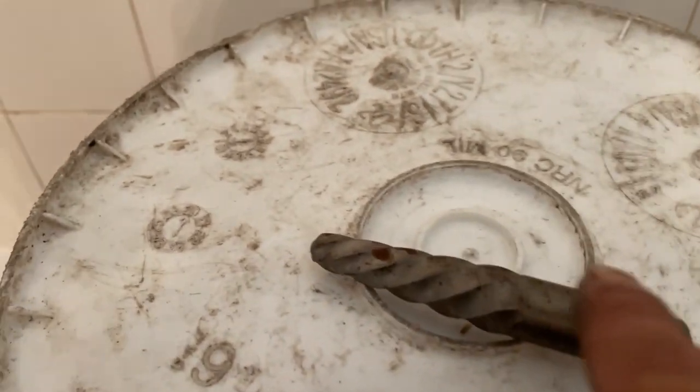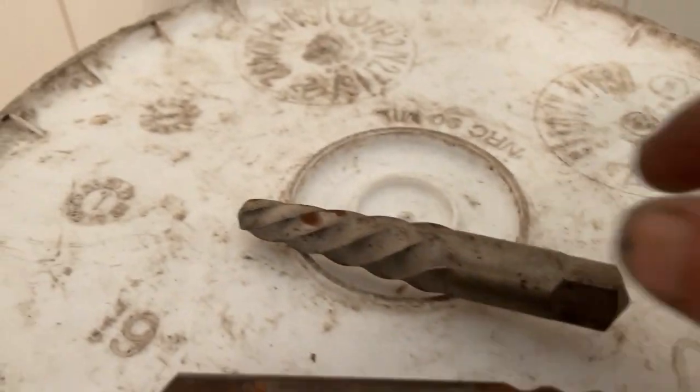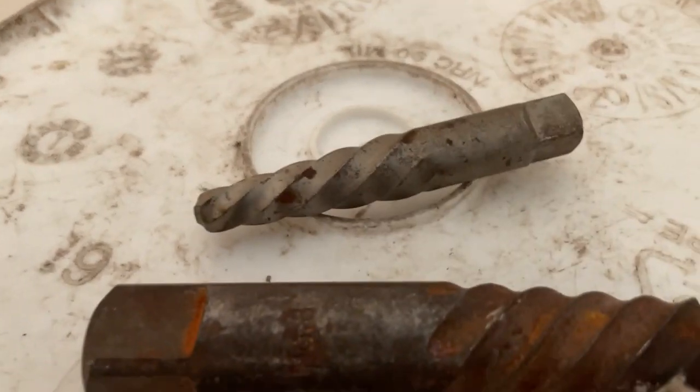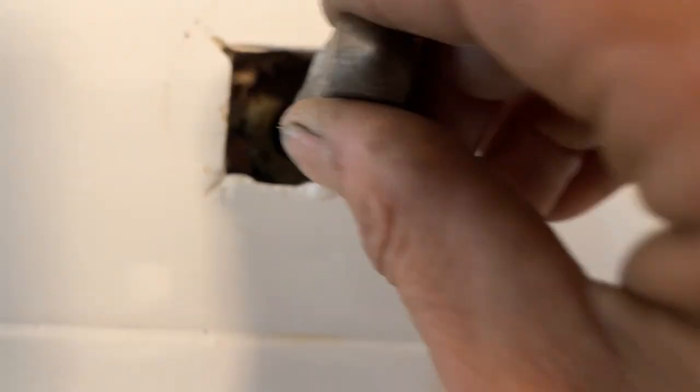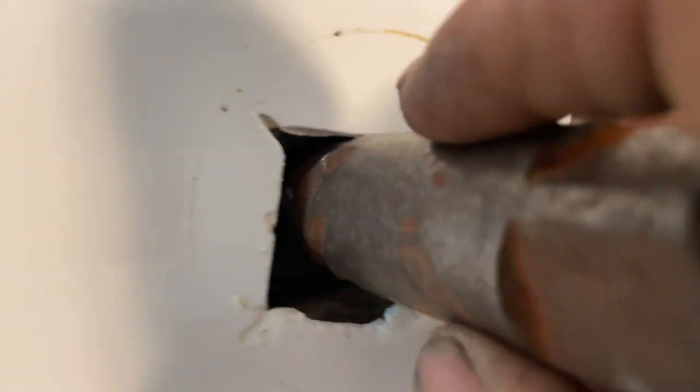We have a couple of die tap extractors — I think that's probably going to be too big, and this might be too small, but we're going to see if they'll fit anyways. It's hidden in the back of there — that won't work. That's the smaller one. The bigger one — no, that's not going to work either. We're going to have to do this the hard way.